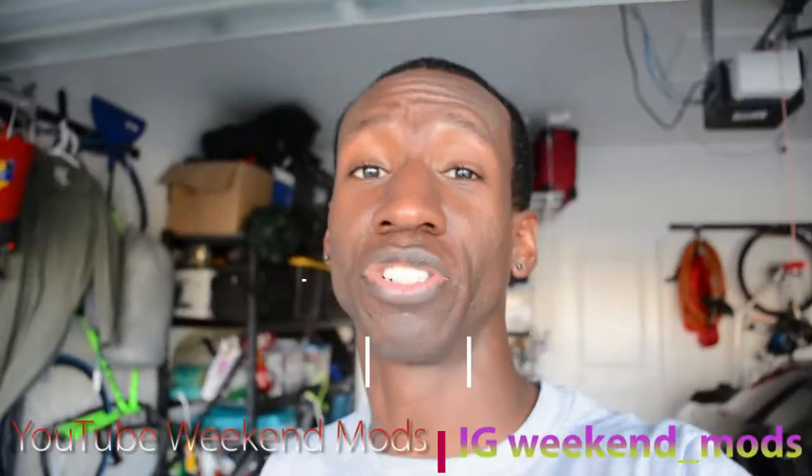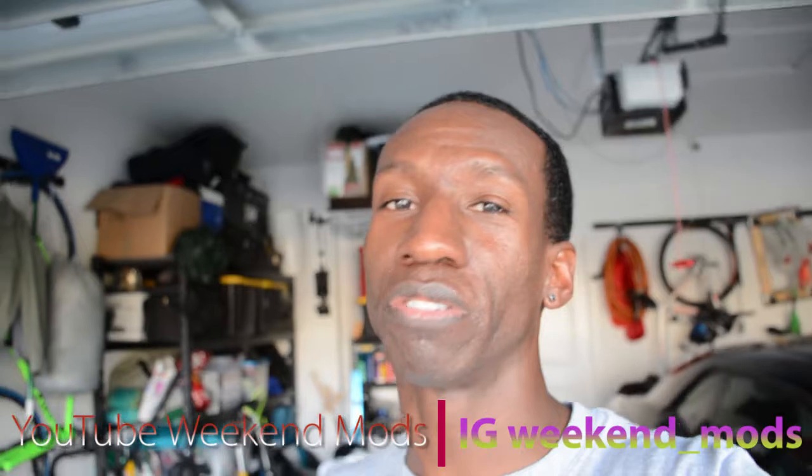As usual, leave a comment in the comment section below. If you can, hit the like button, subscribe, and hit the bell so you know when I drop a new video. Big shoutout to Weekend Mods over in Orlando — he's essentially turned his Dodge Challenger into one of the nicest Dodge Challengers I've seen on the streets. Big ups to him. Blue Suit Reviews — I appreciate you tuning in. Share, like, subscribe, hit the notification bell. Peace.